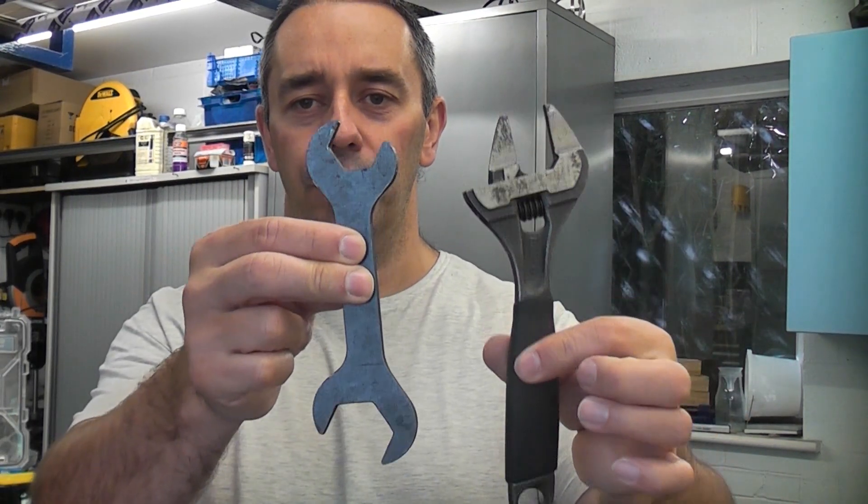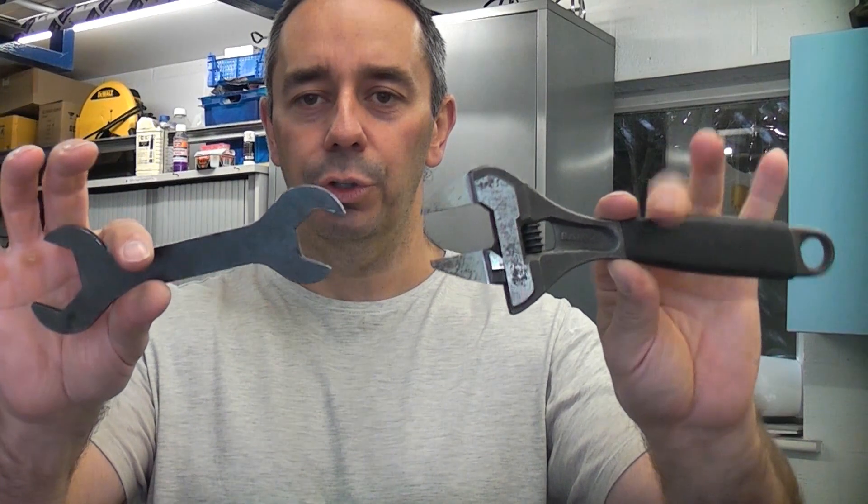To tighten the fitting up I'm just going to use these two short spanners. I'm not using any incredibly long spanners or anything to get more leverage — just these two short spanners.